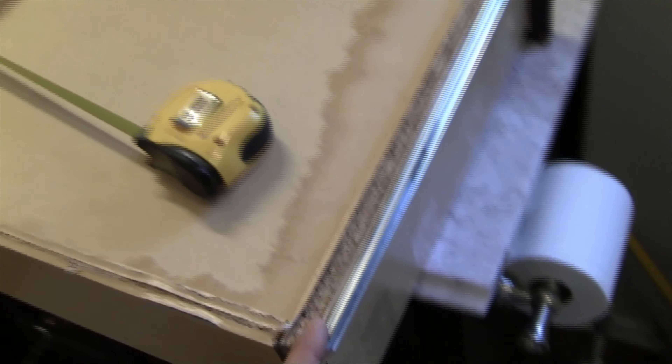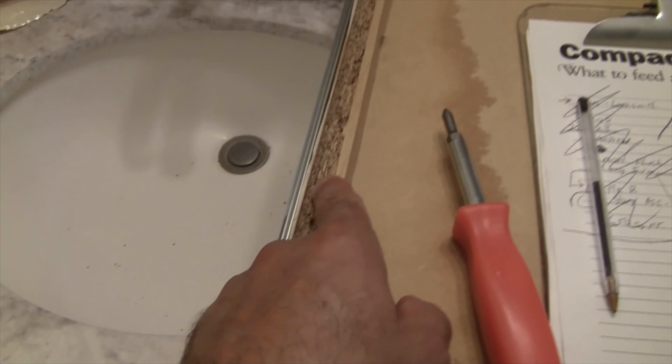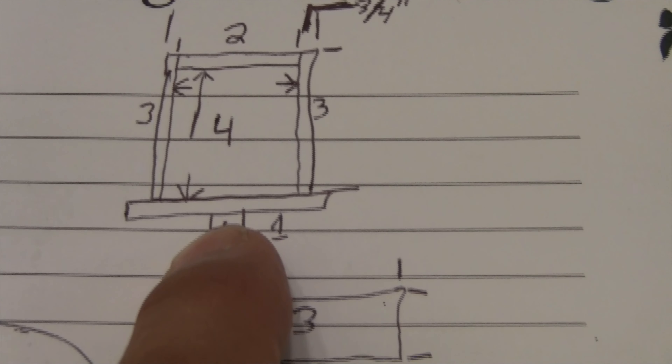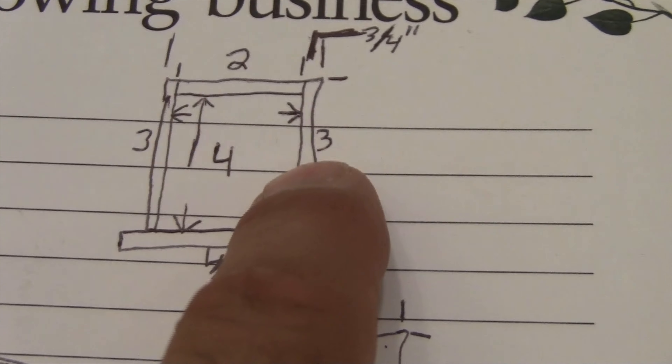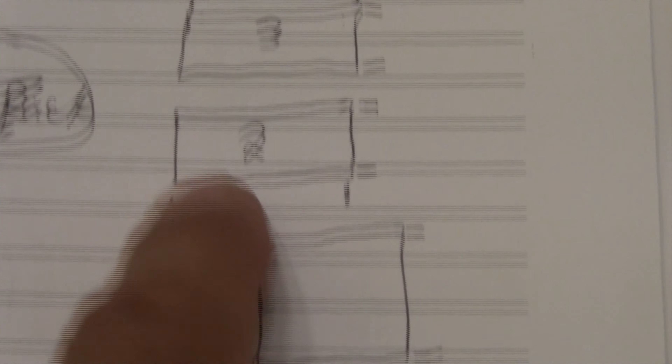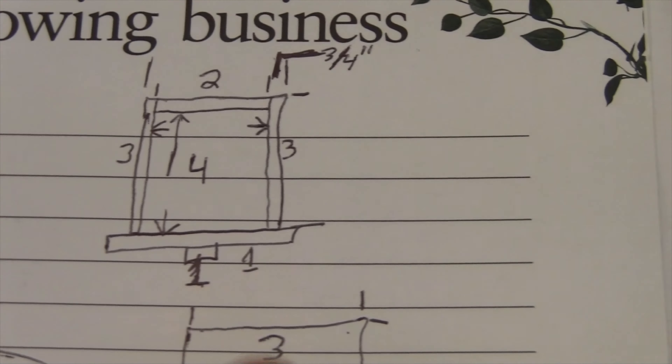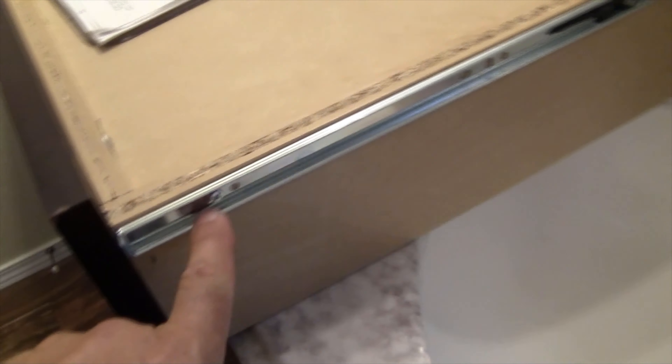Because this drawer has expanded, we can't get the measurement off of it to build another one. So what I did is I drew a little pictorial with the front, the handle, the two sides, the back, and the center bottom portion, and labeled them numbers 1, 2, 3, and 4. This way we can figure out exactly what our sizing is. The first thing I'm going to do is remove the Phillips head screws holding the drawer slides in, install the drawer slides, and then get that measurement.